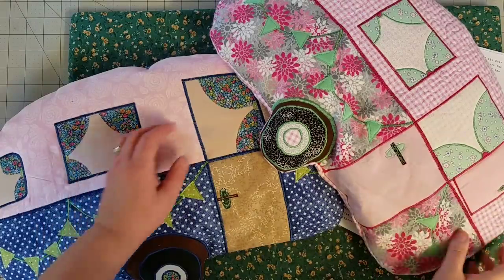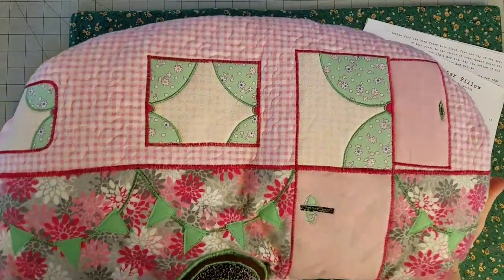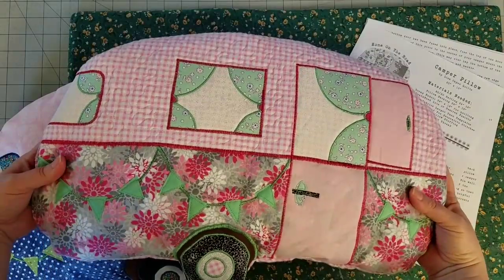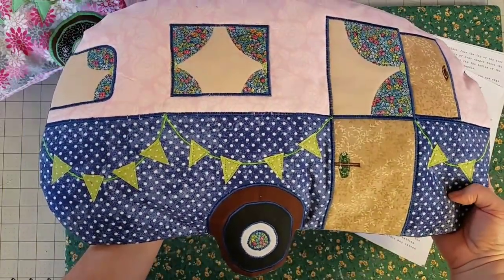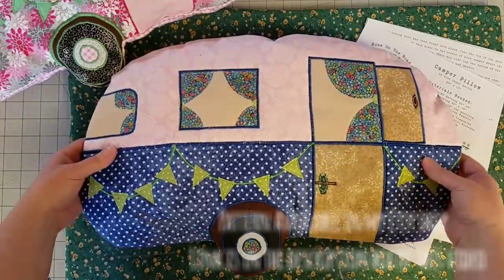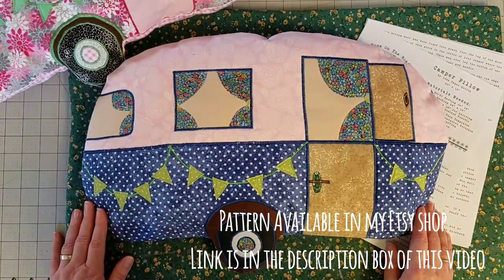Hello everyone, I hope you're ready to have some creative fun with me today. We're going to be making this adorable quilted pillow — it is the camper pillow. We're going to walk through the instructions of the pattern to make this pillow here in this video. This pillow measures 20 inches wide and 13 inches tall, and we are walking through the pattern today.